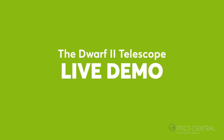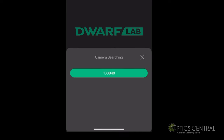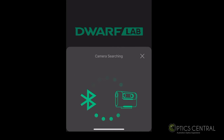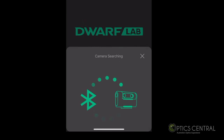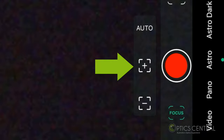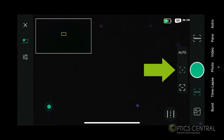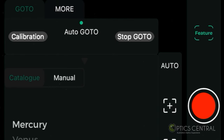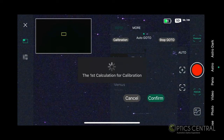Here we are in my backyard with the Dwarf 2. Let's open the Dwarf 2 app and connect to the telescope — the app calls it a camera, by the way. It will search for the device; make sure you click join when prompted. First, let's adjust the telescope so it's pointing upwards and use autofocus. If autofocus doesn't work, try manually focusing with the plus or minus buttons until the stars are sharp. In astro mode, click go to, hit the calibration button and tap the red button. The telescope will slew, analyse the night sky, plate solve and calibrate.